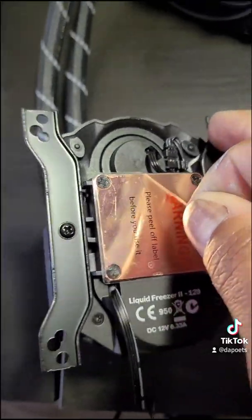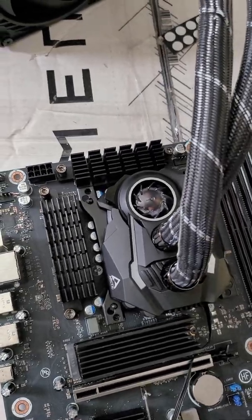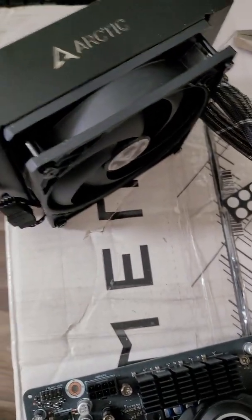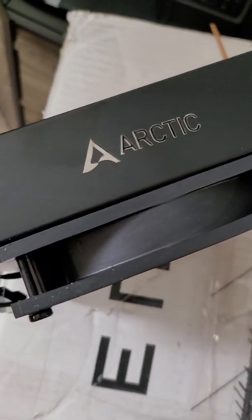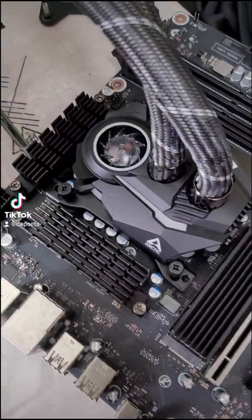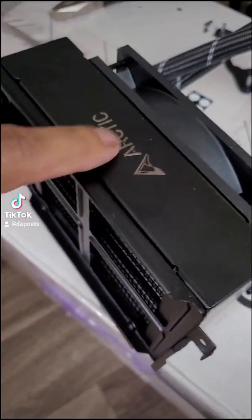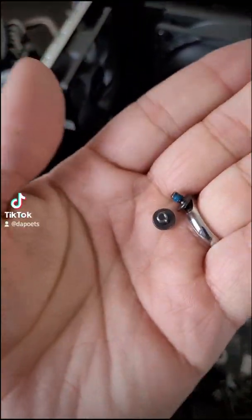The Arctic Liquid Freezer 2 120mm AIO fits like a glove, at least on the motherboard. All four mounting points are screwed in — make sure you do that in a crisscross formation. I removed the sliding bracket from the old AIO and put it on the new one. We now have the Arctic Liquid Freezer 2 on the HP Omen 30L's motherboard with the bracket on the radiator. And just like that, it fits — with only one screw left over.